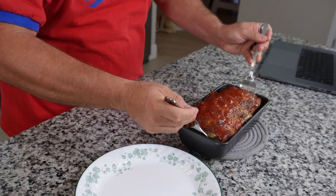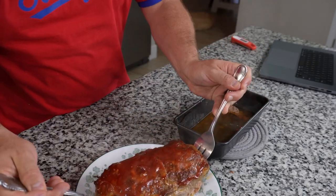I'm hoping this thing has enough structural integrity so that I can just like pull the whole thing out. Look at that. Voila!